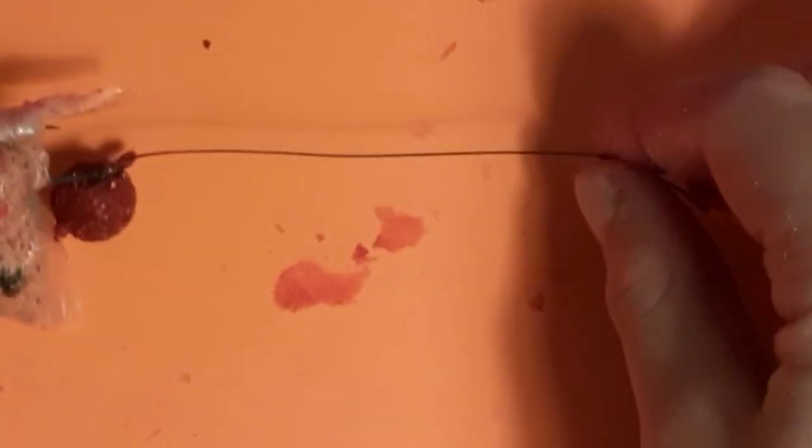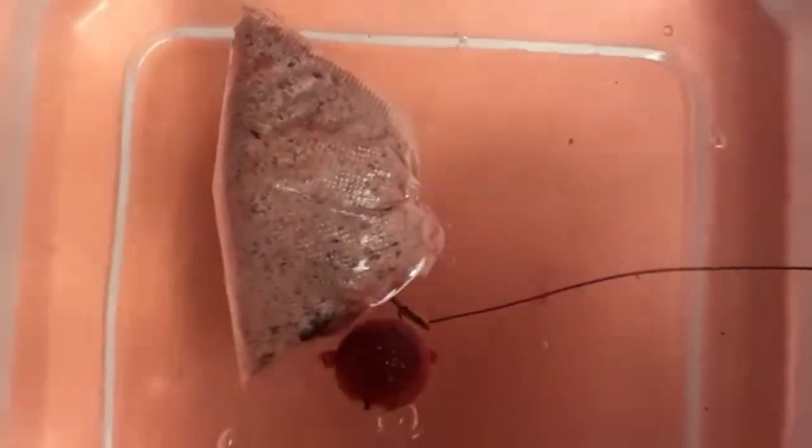Now you should have a lovely neat pile of bait around your hook. If you are interested in how to tie the rig, check up in the right-hand corner of the screen right now.